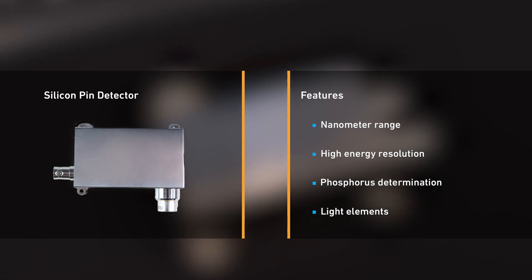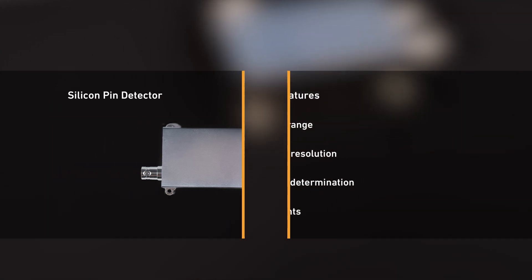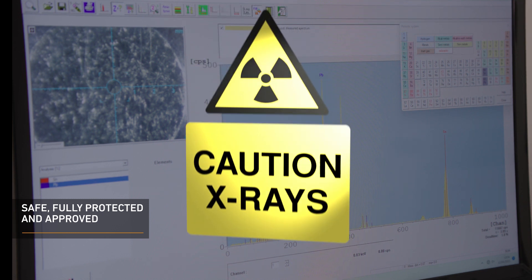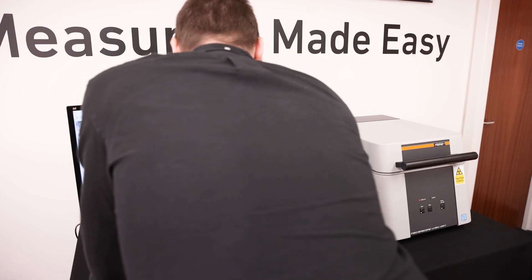It is one of the best detectors for measurement of light elements such as aluminium, silicon, phosphorus, or chlorine. The FischerScope X-Ray XAM250 is a fully protected instrument with type approval according to current radiation protection legislation.